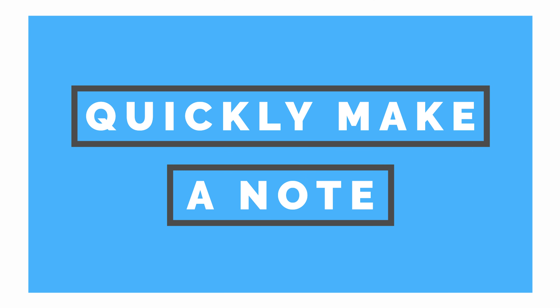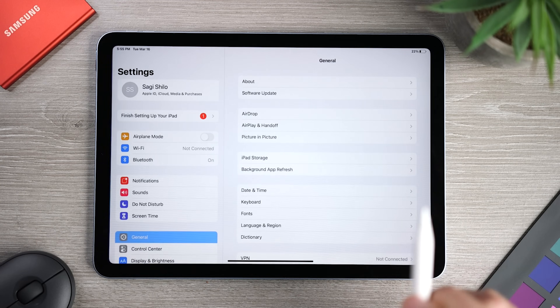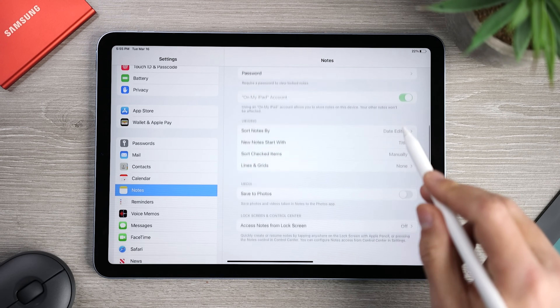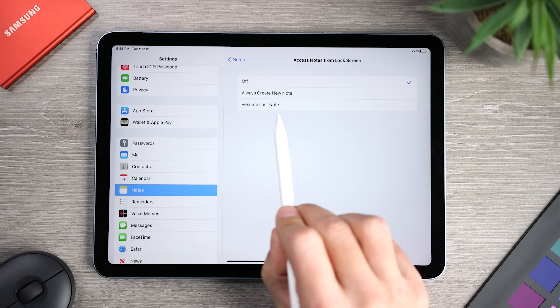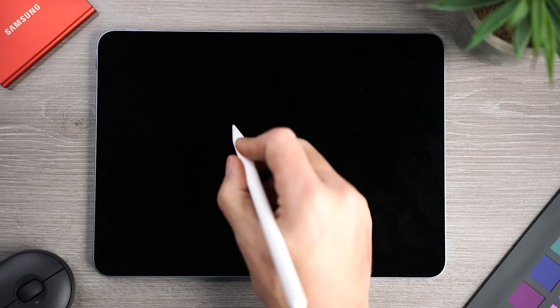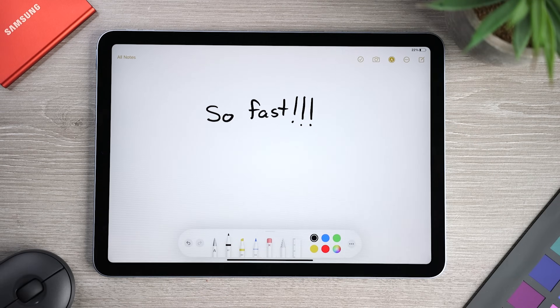I'm all about saving time, and even if it's just a few seconds here and there, it makes my workflow feel smoother. When I want to quickly add a note, I have my iPad set up so I can just tap the pencil on the lock screen and it will automatically open a blank note. To activate this, go to Settings, scroll down to find Notes, then scroll all the way down to 'Access Notes from Lock Screen.' You have two options: either 'Always Create New Note,' which is what I do, or 'Resume from Last Note,' which is also a good option. Once you activate this, go back to your lock screen, tap on it with the pencil, and you'll see the Notes app open with a blank note, ready to start writing.